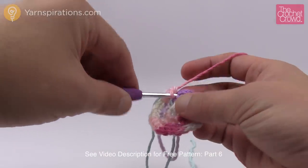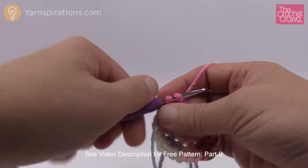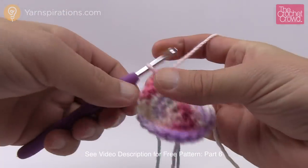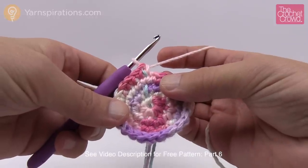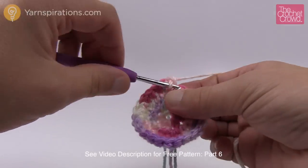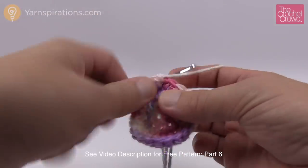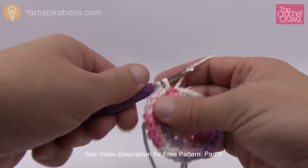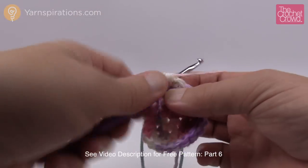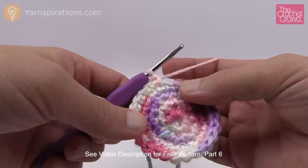Round number four is super easy — one single crochet into each stitch going all the way around. Move up your stitch marker and get ready for number five. Round number five: two single crochets and then an increase, repeat eight times. So the first two are one single crochet each, then the next one is an increase — two into the next stitch. That's the repeat pattern. Do that same patterning all the way around, move up your stitch marker, and then we'll do rounds six through ten.